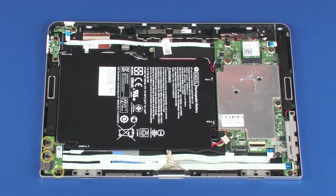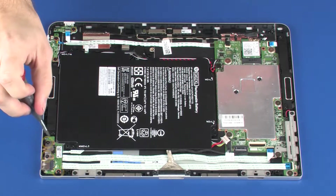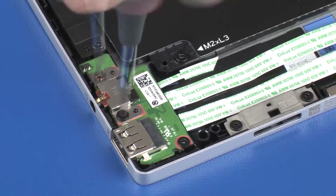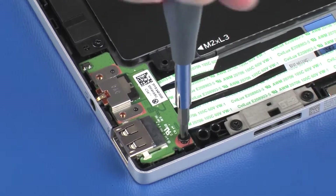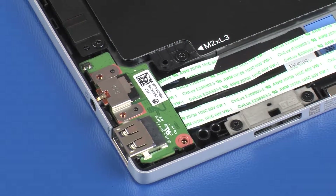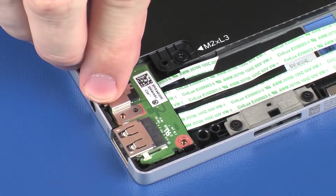Removal. Remove the three 3 mm P1 Phillips-head screws that secure the audio board to the display enclosure. Remove the audio board bracket from the alignment pins on the audio board.